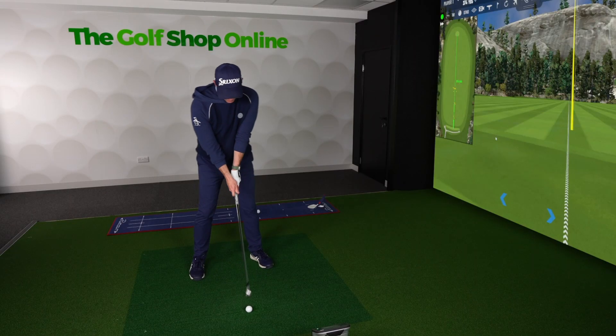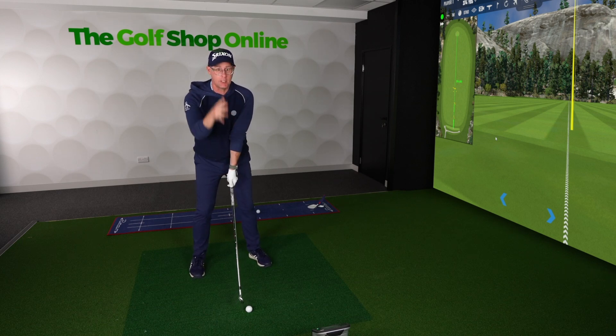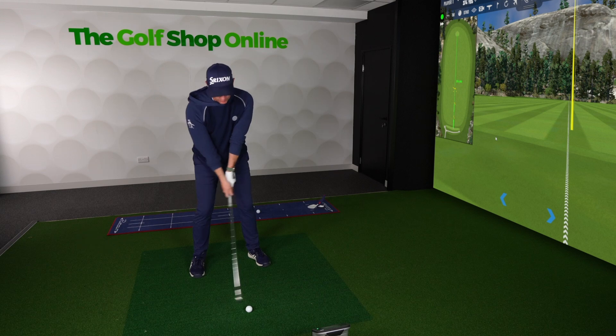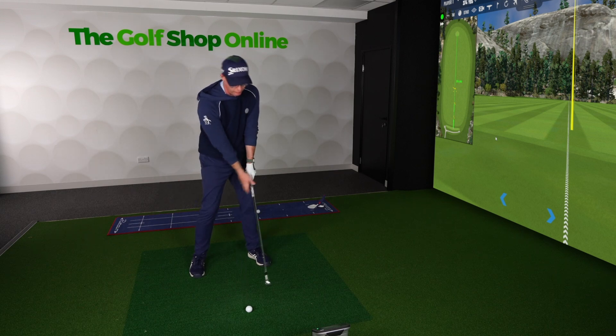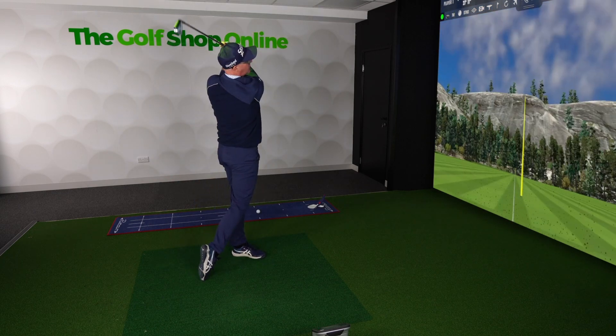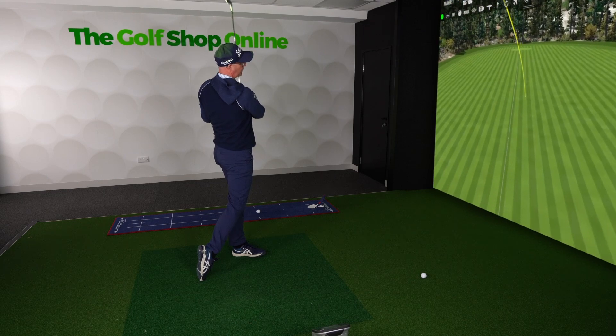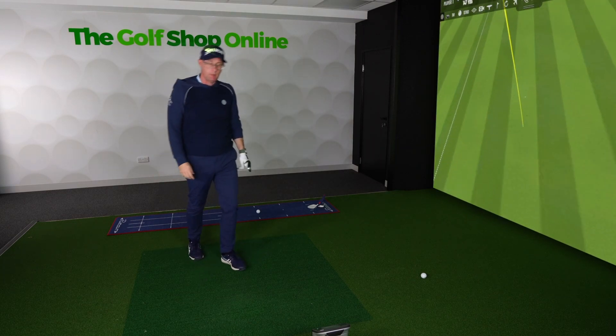My golf swing, and the students I have a lot of success with — they're able to trigger shots by feeling different moves: a twist of the wrist, a roll of the arms, a turn of the shoulders, a tilt of the shoulders, whatever it may be. Moving that focus away from the ball and internally into your performance — how you move, what speed you move at, what direction things are moving — is where the real key to better shots lies. Focusing on different parts of the ball, for lots of people, doesn't move the needle at all.